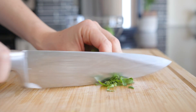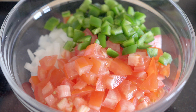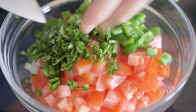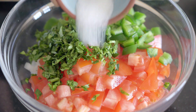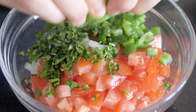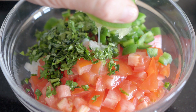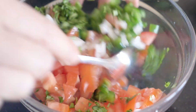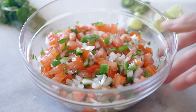Lastly, chop a handful of cilantro, stems and all — no need to destalk — and add the chopped herb to your other ingredients. Now it's time to season the pico de gallo. Add sea salt and plenty of lime juice. I'm using one and a half limes here, but the amount will depend on the juiciness of your limes. Give it all a quick stir and your delicious fresh pico de gallo is ready to serve.